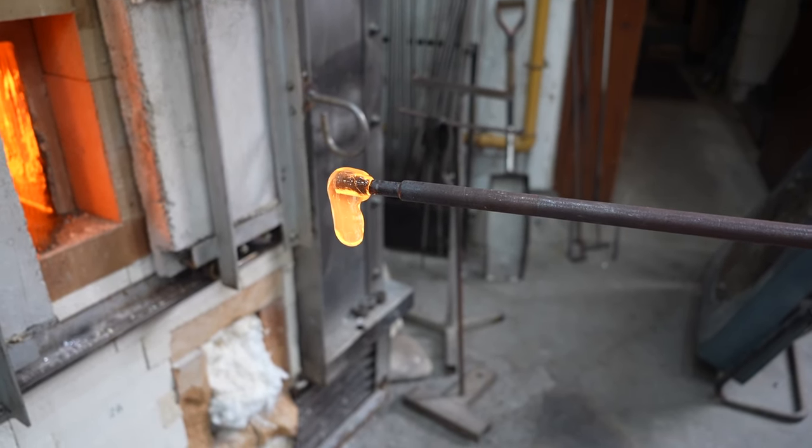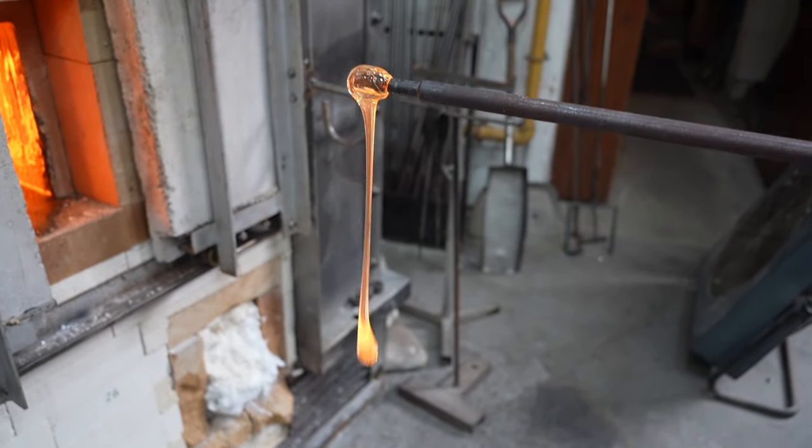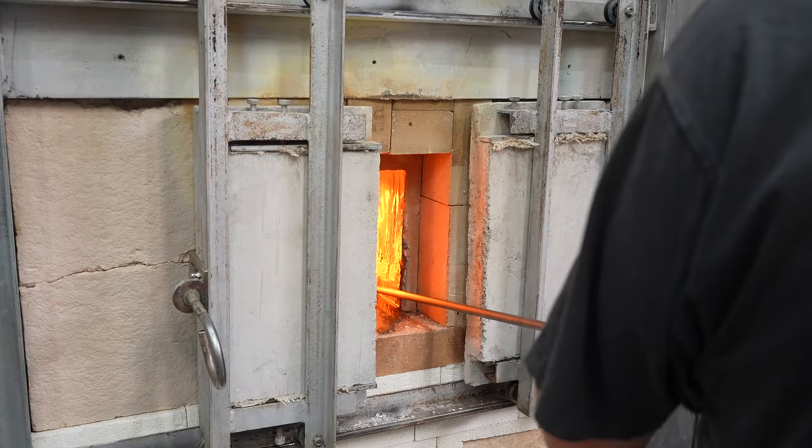It does look like honey. I keep describing the process of getting that dollop of liquid molten glass on the end of an iron, but Paul has just told me the official term is actually a gob — a gob of glass. So the last one went on the floor, so we're going to get another gob of glass that we can actually turn into a marble.